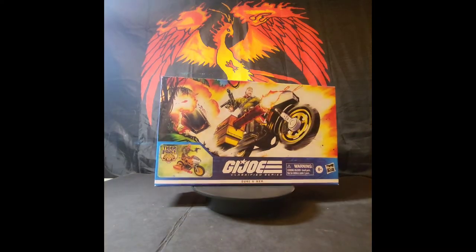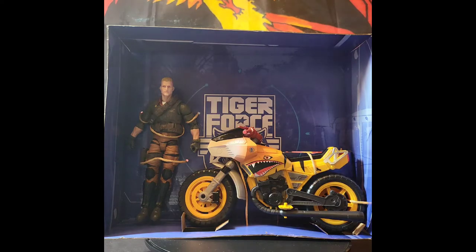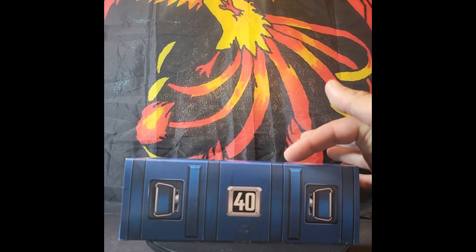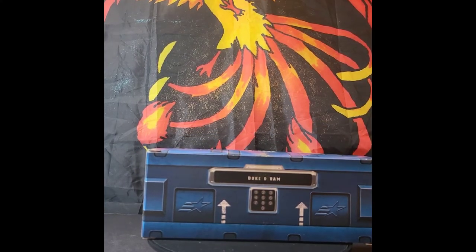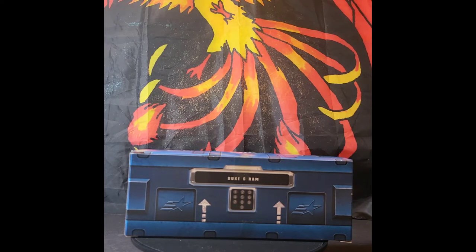We're going to get Duke and the Ram Cycle out of the box and take a look at them. I have him out of the outer boxing and this is how he comes packaged with the Ram Cycle. I like the effect they did with the inner sleeve — it's got the Tiger Force emblem behind there. He and the Cycle are tied down with those hemp line tie straps, which are very easy to cut out. There is an insanely huge accessory box. I do like that Hasbro puts the number and the figure's name on the accessory box — this one has Duke and the Ram Cycle. Let's get the accessories opened up and take a closer look at them.